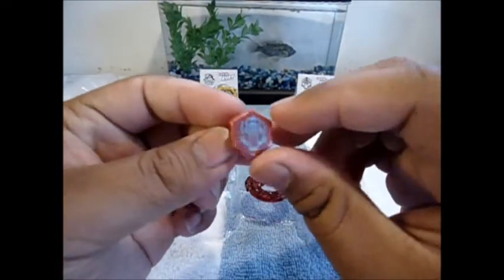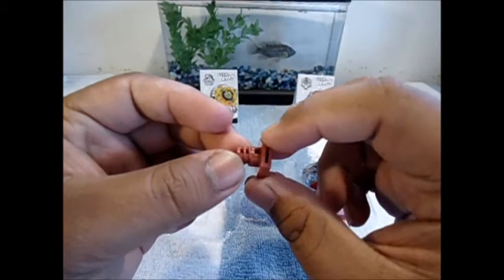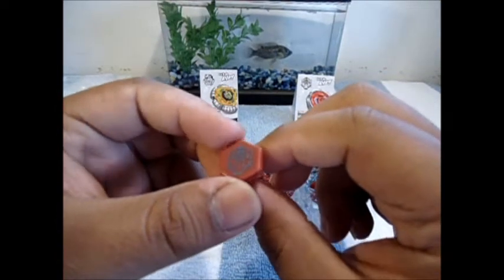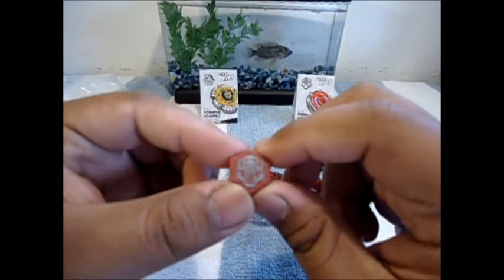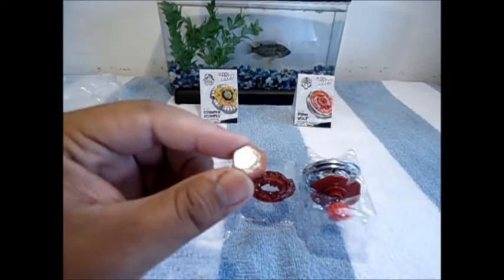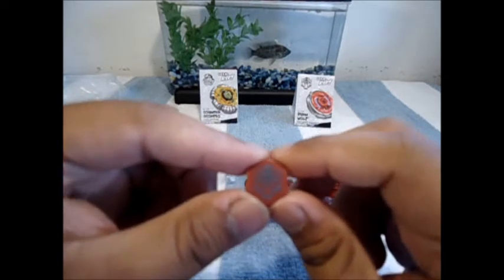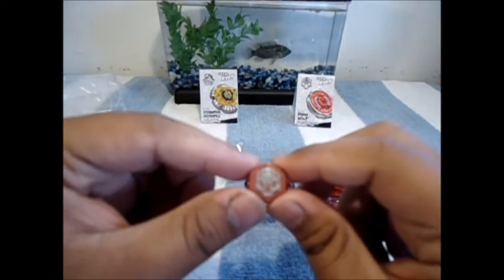Moving on to Burn Wolf. For the face bolt, it's a nice — I have no idea what color this is — like a lighter shade of red with a silver wolf mouth howling at you, which is a pretty unique face bolt in my opinion. The tattooed face looks silver on the red, which is kind of hard to see overall but looks pretty nice.